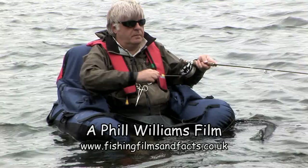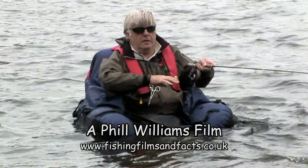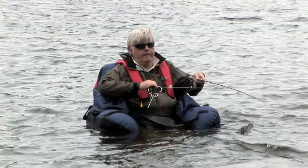It's great fun and I hope you enjoy it and I hope you have a go. Float tubing is great because it makes all the water accessible to you and it gives you a presentation of the fly that is completely different from bank fishing or even boat fishing.